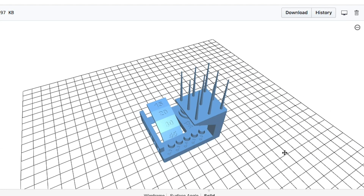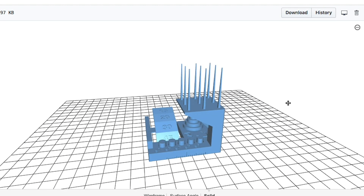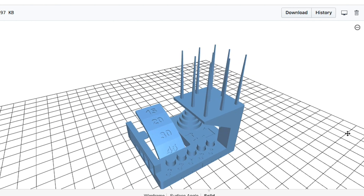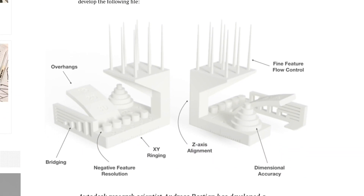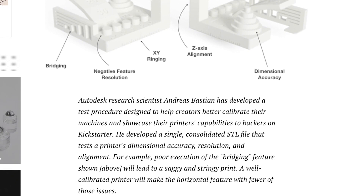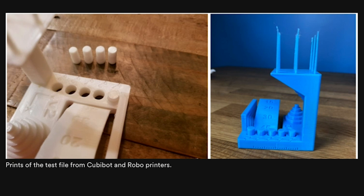In news this week, I learned that Autodesk and Kickstarter have worked together to develop a new test print design for 3D printers. I'll include a link to the file on GitHub. The idea behind it is that because there are so many 3D printers launched on Kickstarter, they needed a common benchmark for manufacturers to use so that consumers could more easily evaluate the relative quality of each printer. It's a tough test, and appropriately enough, the finished print sort of looks like a torture device.